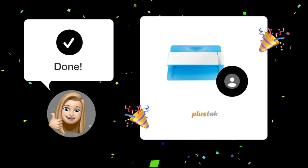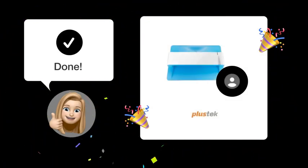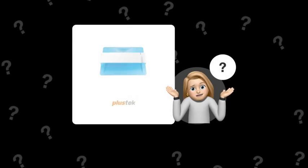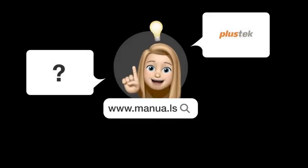By following these steps, you should now be able to save your scanned photos to your computer easily. Still need help? Visit our website for the complete manual. There you will also find questions and answers from other Plastek users.